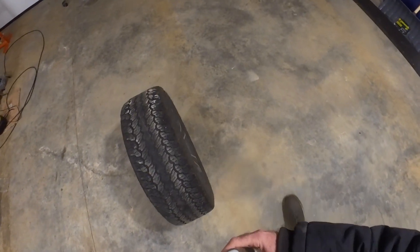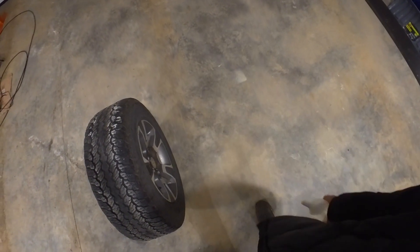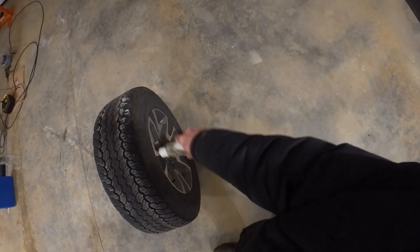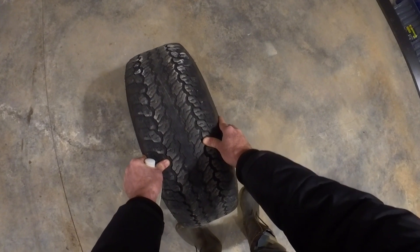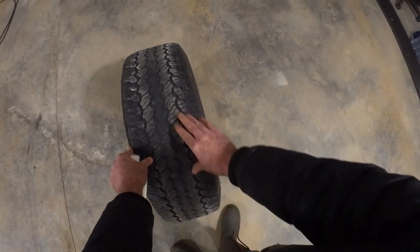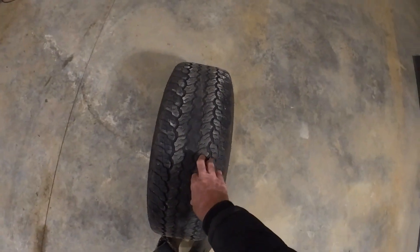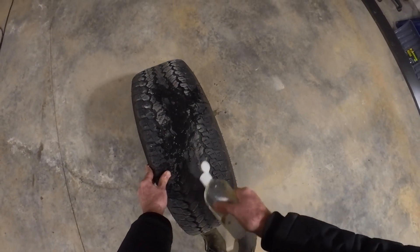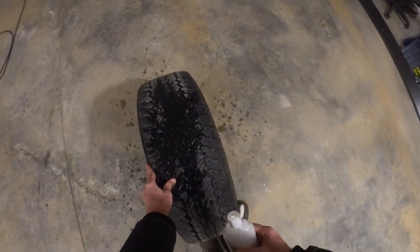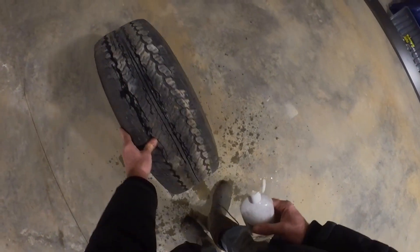The first thing you want to do is find out where your leak is coming from. I couldn't find a spray bottle so I just got a bottle with soapy water. First place you want to check is right around the rim to see if it's leaking there, and also the valve stem. If it's not there, you can physically turn the tire until you see a nail or a screw. You can spray soapy water on the tire — I should have put a little more soap in it — but it'll take you right to where the issue is.